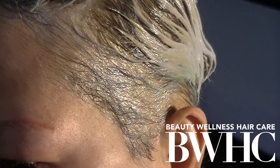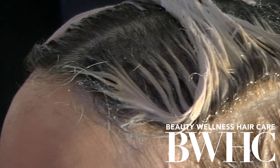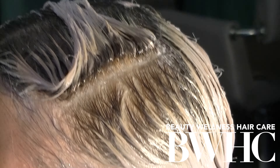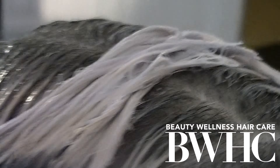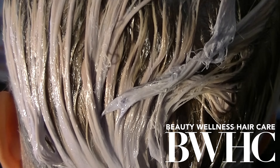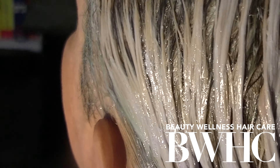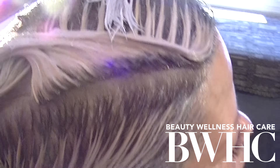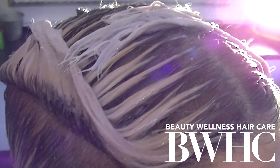Make sure the hair is not compacted — you don't want the hair condensed. You want oxygen to be able to get in there to help assist the product. But other than that, like magic, the artificial dye molecules just disappeared.